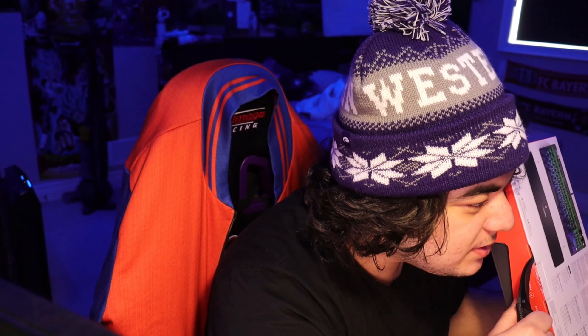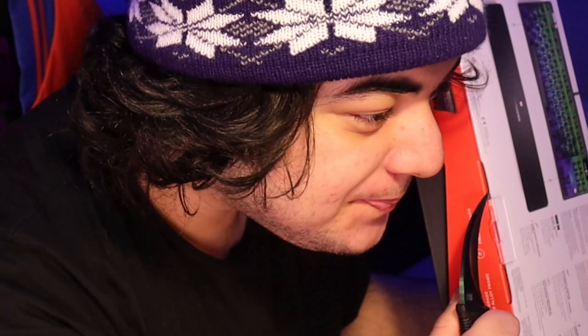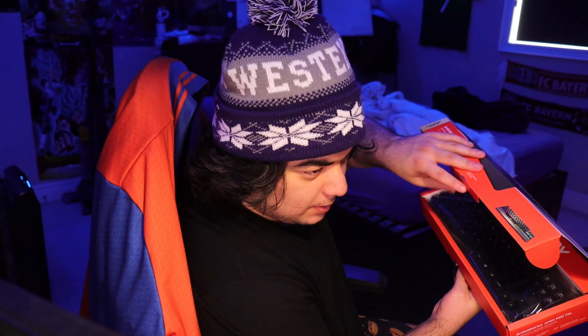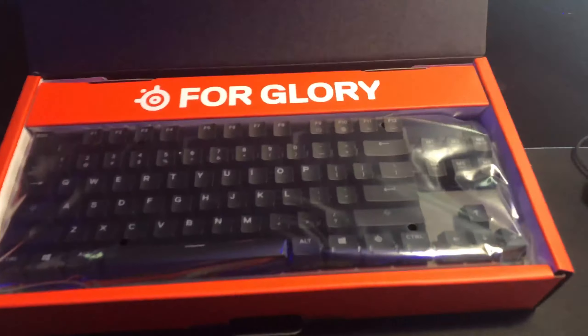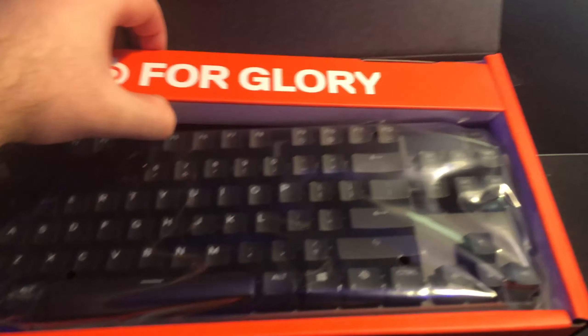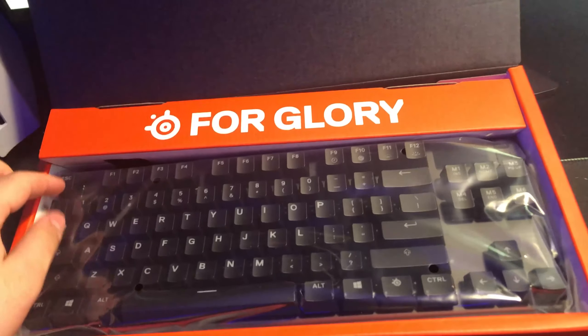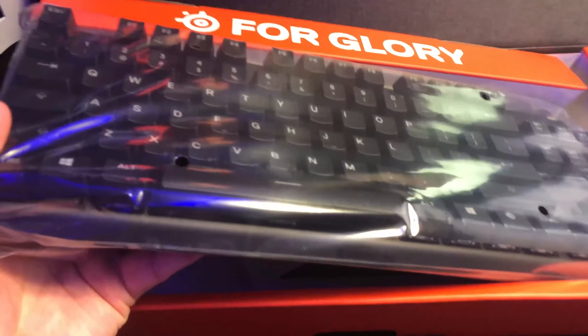Welcome to my ASMR — we're gonna be unboxing the keyboard. Alright, moment of truth. Oh my god. We're switching to iPhone mode. This wrist rest — I'm gonna have to do this with one hand, this is not the move. Alright, we got the keyboard out of the box.